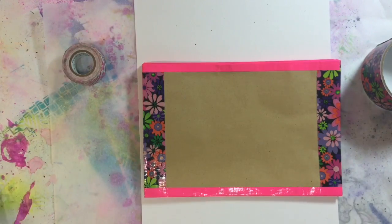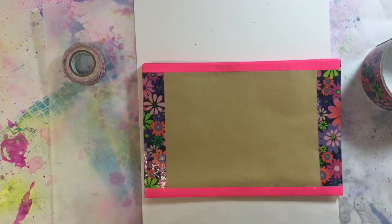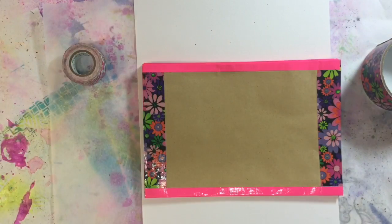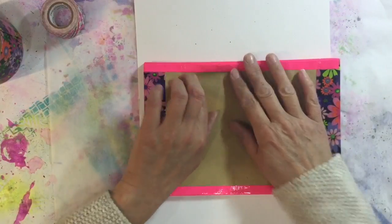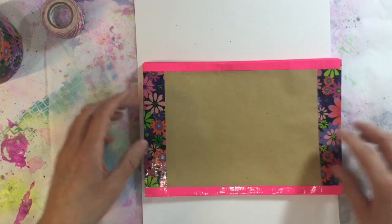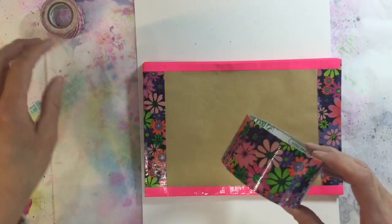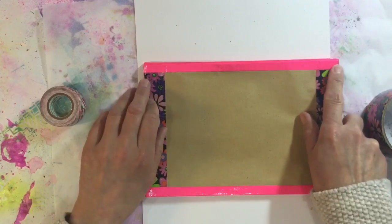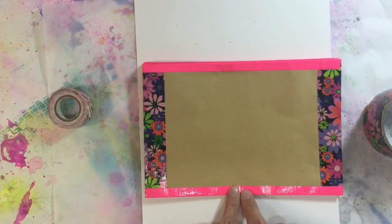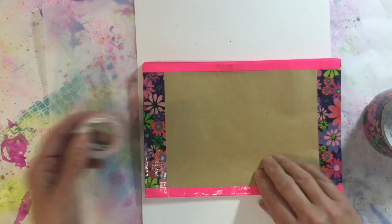I've taken some of these A5 envelopes — they've been hanging around my house for absolutely ages, they've faded and lost their sticky, so I decided to use those because they were about the right size. I'm using duct tape to just strengthen the edges, which I think was Marsha's idea.